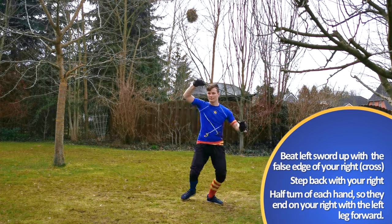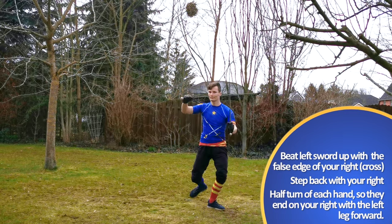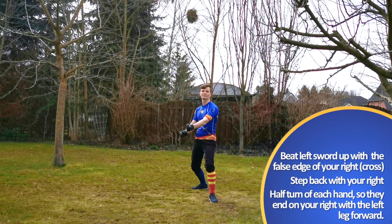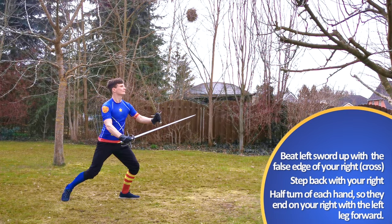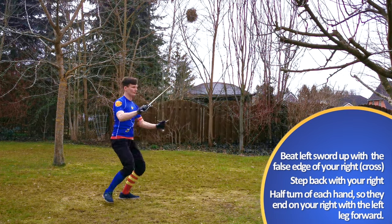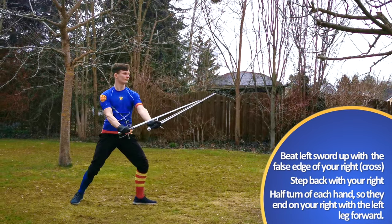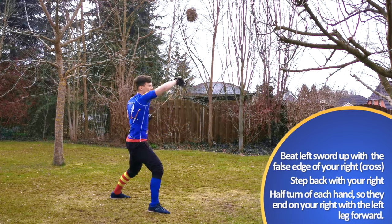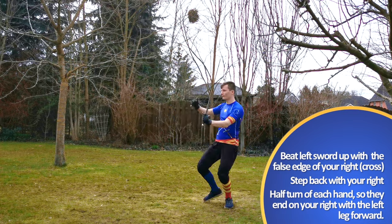For our retreat, we are told to cross our swords while stepping back with our right foot into our original position. Since Marozzo tells us that a half turn of both of our hands is needed to get there, only a hanging position with your right and a point-up position with your left hand on your left side makes sense to me. So after your attack, beat up the false edge of your right into the left sword and form a strong crossing for your defense.